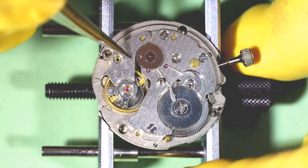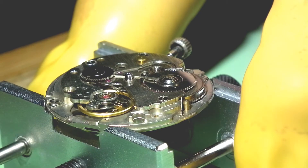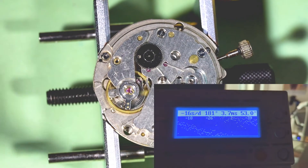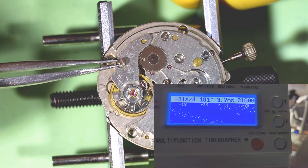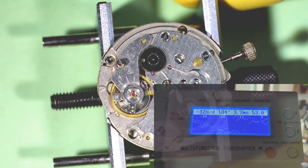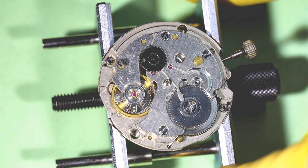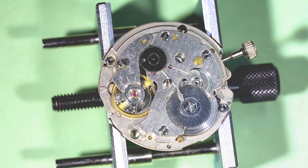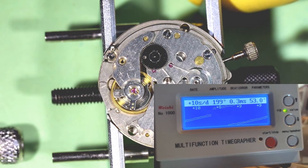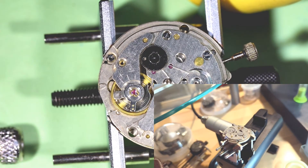It looks like it runs very stable. Let's see what the timegrapher shows. The Inca block jewels on both sides of the balance assembly that I am using were not serviced, and maybe because of that the graph is pretty ugly. Let's see how cleaning of the jewels might change the picture. And yes, it changed it. The graph is not bad at all, and it just proves that repair of this hairspring was successful.